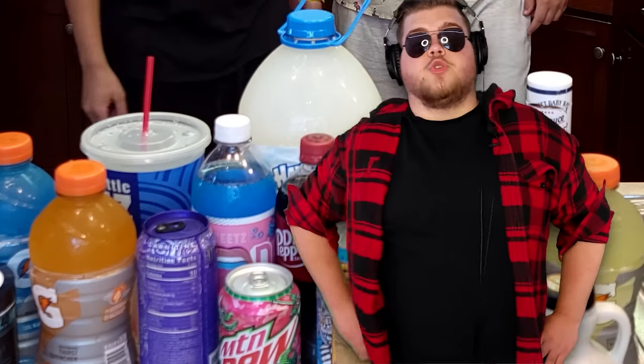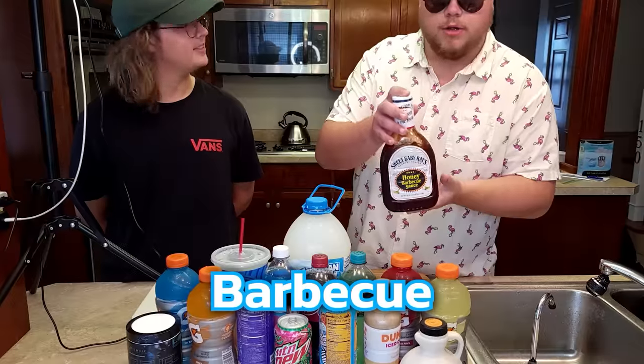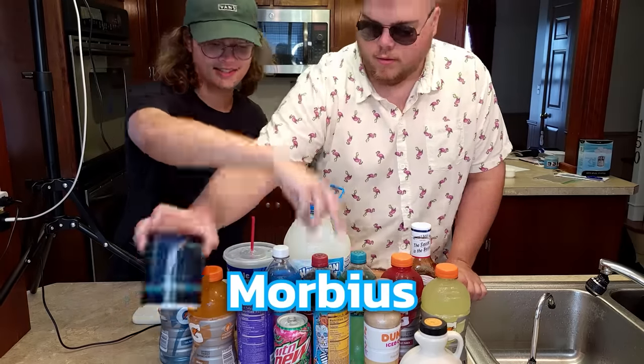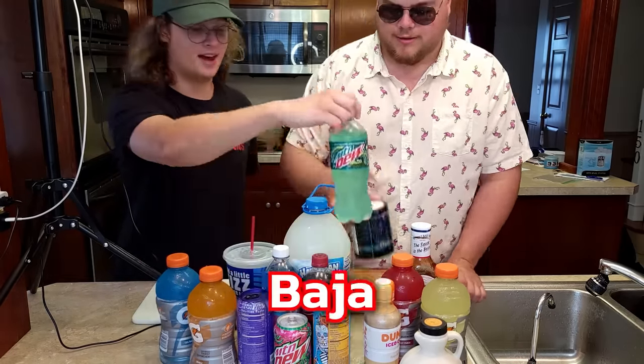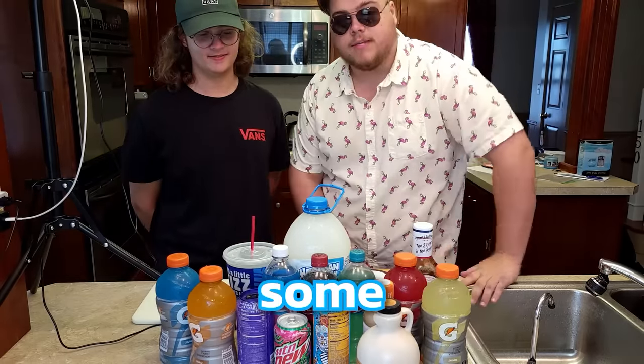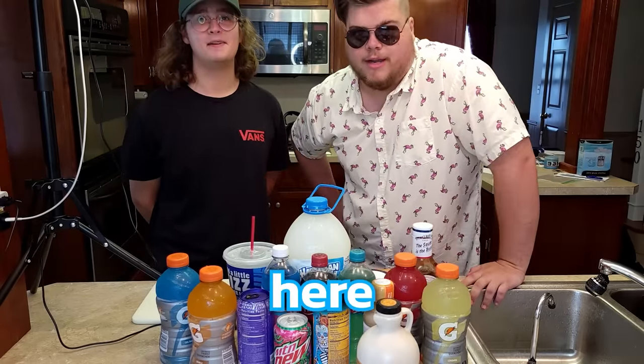So today we will be making a very large quantity of very cursed bread with different drinks and sauces as replacements for water. We have barbecue, Sheetz, fountain lemonade, Mango Loco Monster, Morbius G Fuel Powder, Baja Blast, maple syrup, coffee. We got some crazy bread that we're gonna make here. Let's get bread.